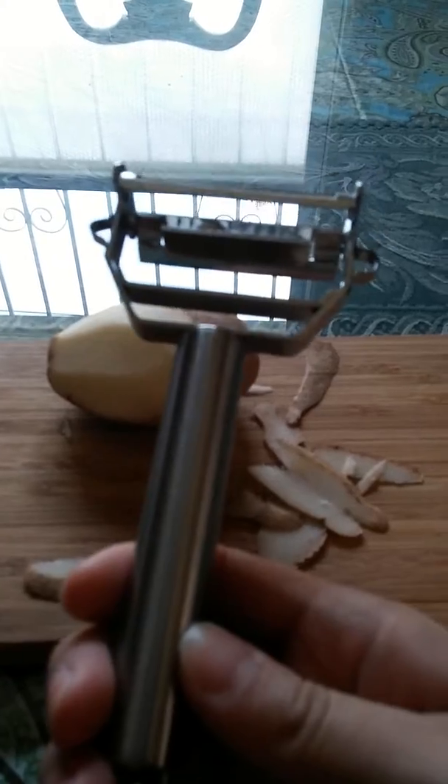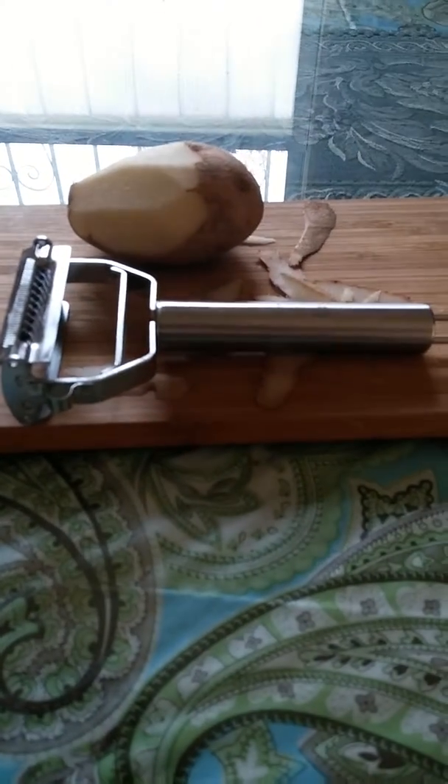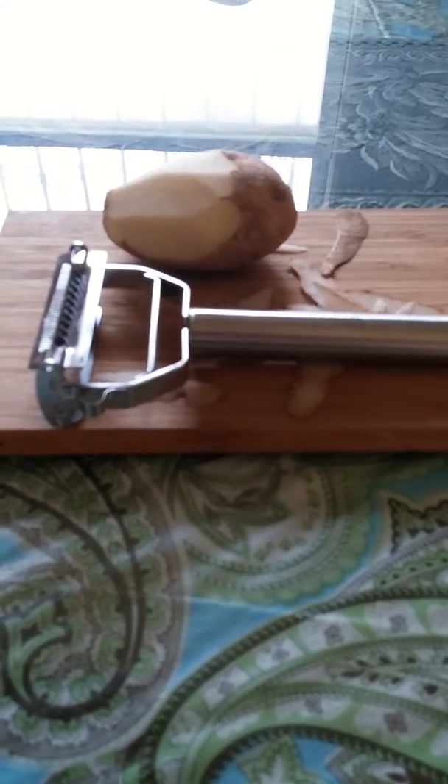I've been using this peeler all morning making lots and lots of mashed potatoes for lunch tomorrow. I'm very pleased with this peeler and I would strongly recommend it. I'm sure I'll be continuing to use it for a long time. Thank you.